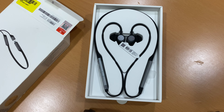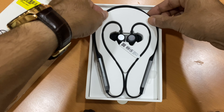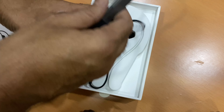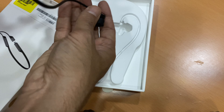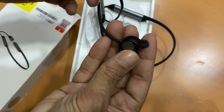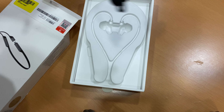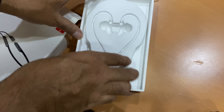So here it comes — this is the Huawei FreeLace Pro headphone. It looks like this. This is the FreeLace Pro in graphite black color.